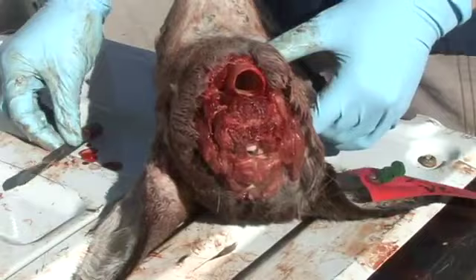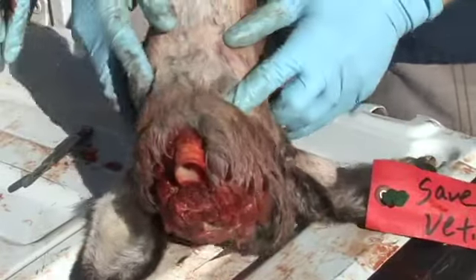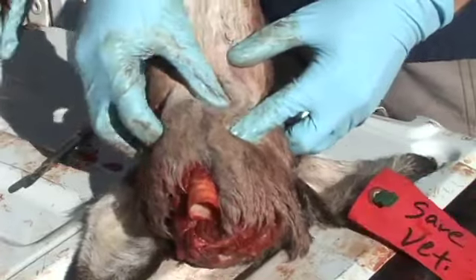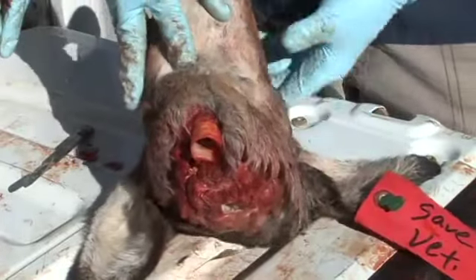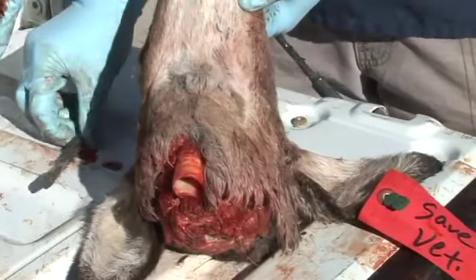Here's another example of retracting the larynx.